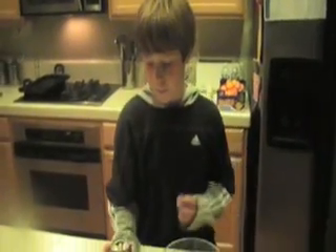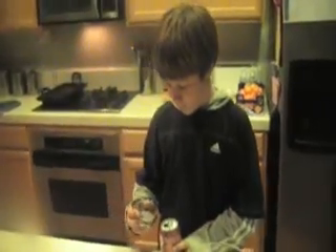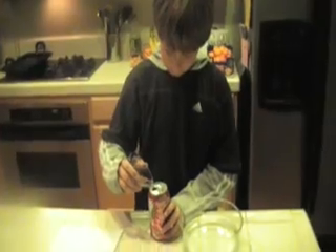For our next experiment, I'm just going to take this ordinary tin can — aluminum can — and I'm going to add two tablespoons of water to it.